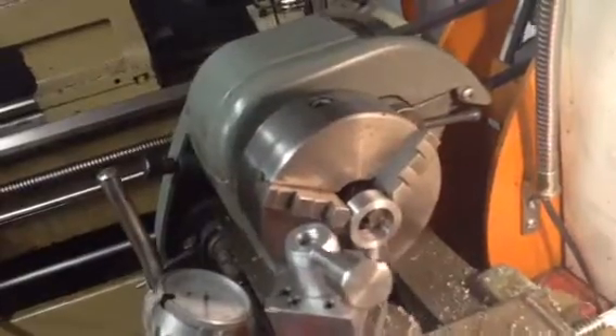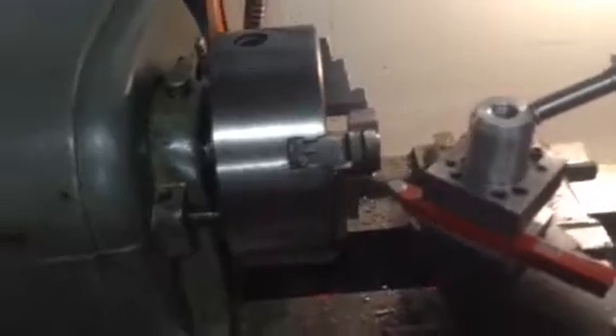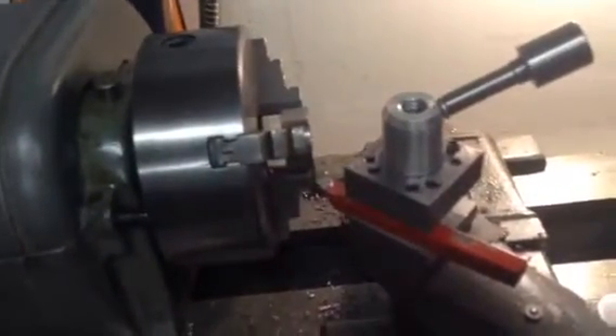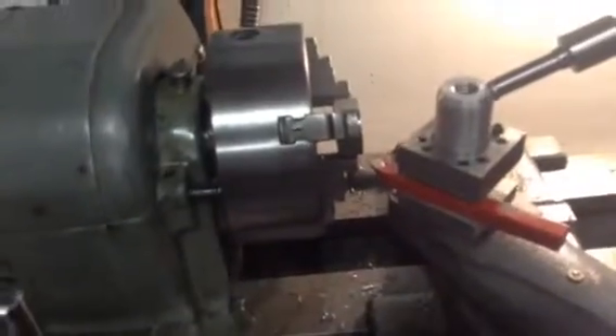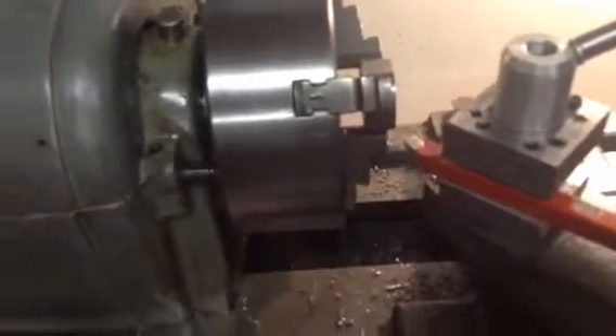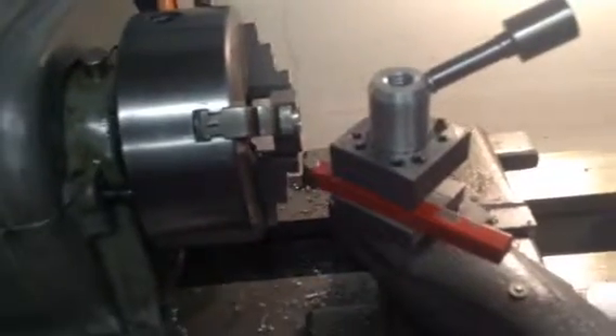We're gonna play with it just a little bit more but the tool post is working sweet. It was worth the effort — beats the crap out of one of them lantern things. You can put up to a 3/8 shank tool in it. Of course you have to shim it, but I'm used to doing that. It's the only kind of tool post I've ever used other than that lantern style, which I don't like.